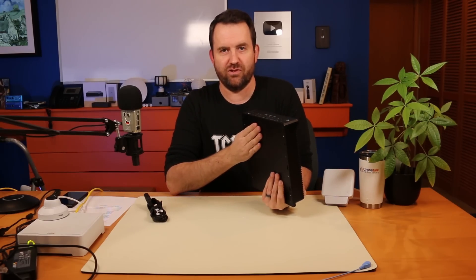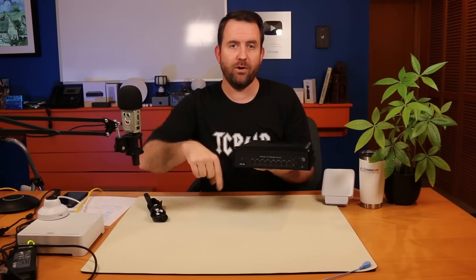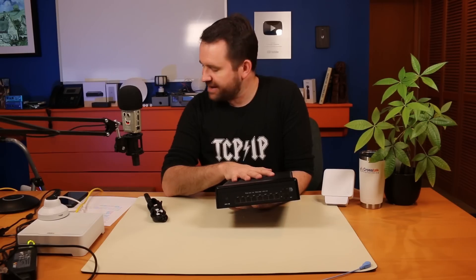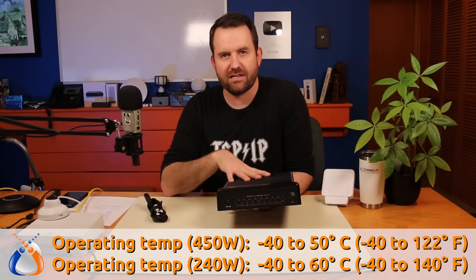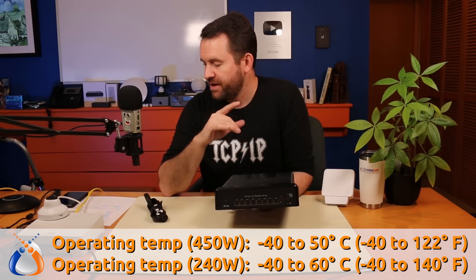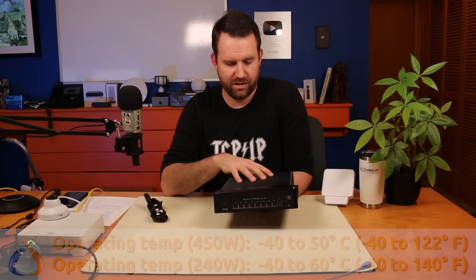This is the type of industrial switch you'd want for those kinds of deployments. If you have other deployments where you could have used a switch like this, put those in the comments below. The operating temperature is minus 40 to 50 degrees Celsius — that's minus 40 to 122 degrees Fahrenheit — when powering it at 450 watts full power. If you cut that down to 240 watt power, the operating temperature goes up to minus 40 to 60 degrees Celsius, which is minus 40 to 140 degrees Fahrenheit.